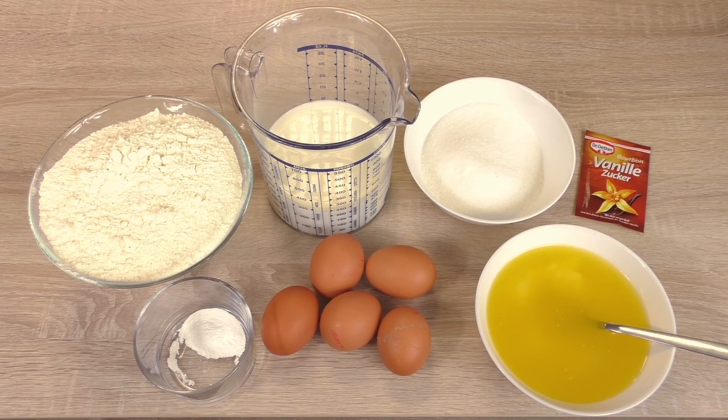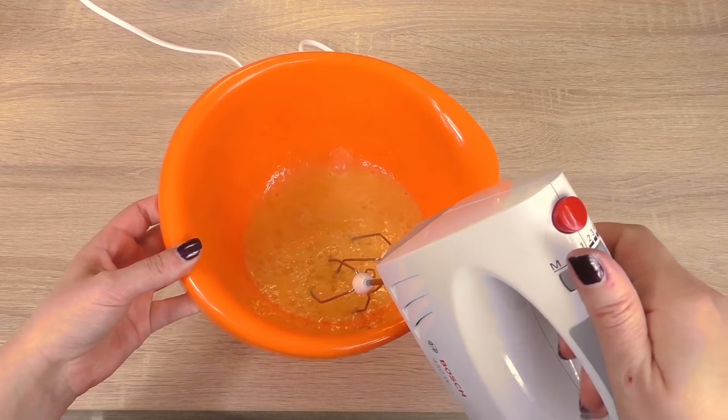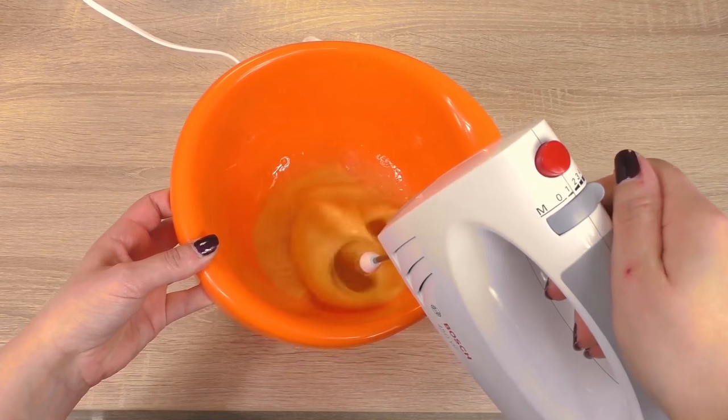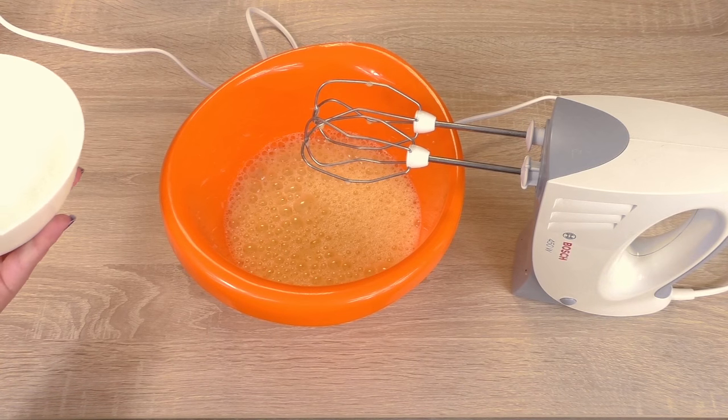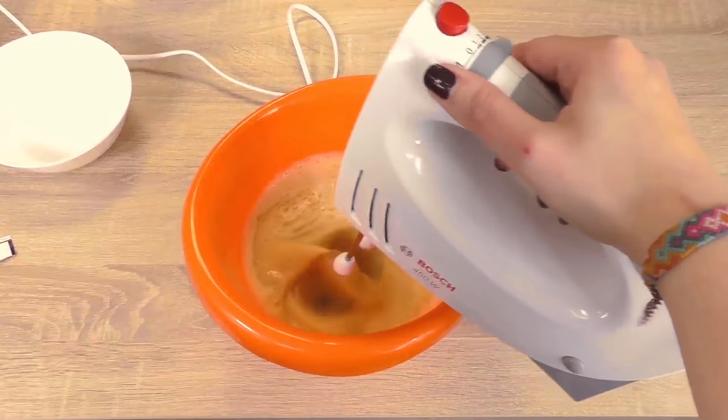For our waffle mixture we need 5 eggs, 200 grams of sugar, 250 grams of melted butter, 500 grams of flour, 5 grams of baking powder, and half a liter of milk.